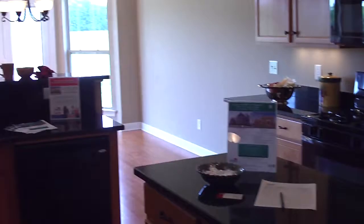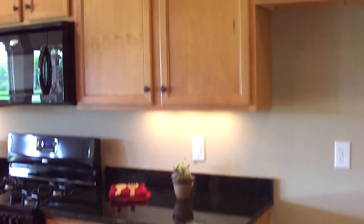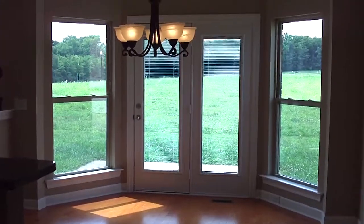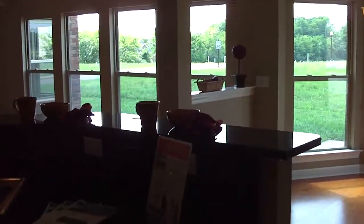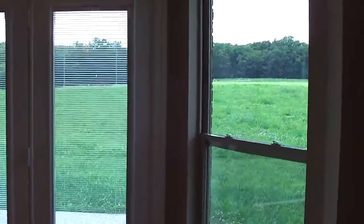Here is your kitchen, which has granite countertops and really nice black appliances. Those are beautiful maple cabinets. Walking over to the breakfast room — lots of light in this house. Really pretty nice light fixtures, the old iron type. There's a peninsula that comes out in the kitchen along with an island, and then your breakfast room with a view out to the backyard.